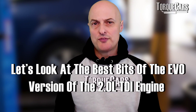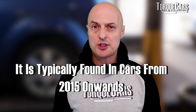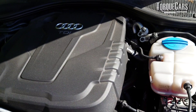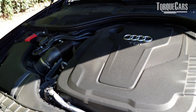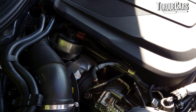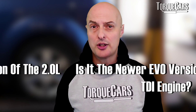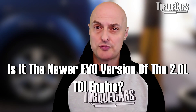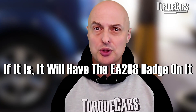In this video we're looking at all the best bits of the Gen 3, or the Evo version of the 2-litre TDI engine. Typically you'll find this in cars from around 2015 onwards. Depending on the region there may be some exceptions — some older models used up old parts before the newer ones came out, and a few may have got the newer engines a little earlier. Make sure you fully understand which engine you've got, and that it is the newer Gen 3 Evo version — it would certainly have the EA288 badge on it somewhere.